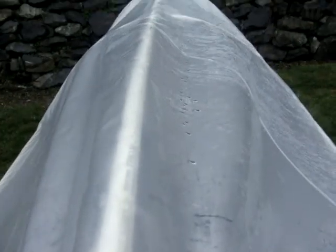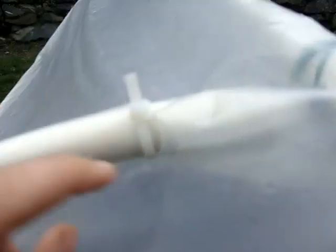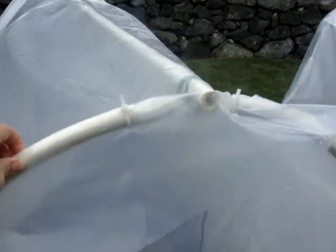These are called hoop houses — just the hoops right there. They are ten-foot pieces of PVC, but we cut them down to eight feet five inches because our boxes are about eight feet and you want a little bit of overhang. Then we punched a hole in the plastic, ran an eight-inch zip tie through it, and zip-tied it down — they work perfectly.